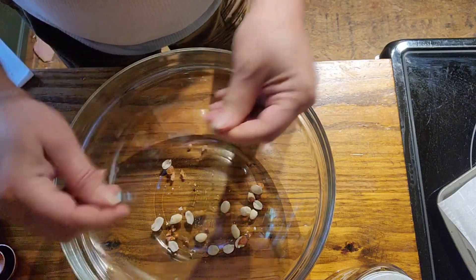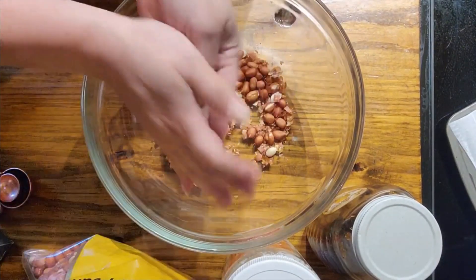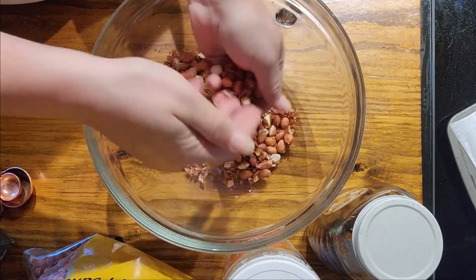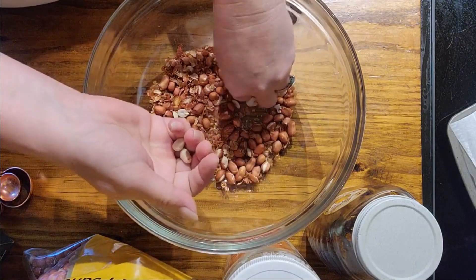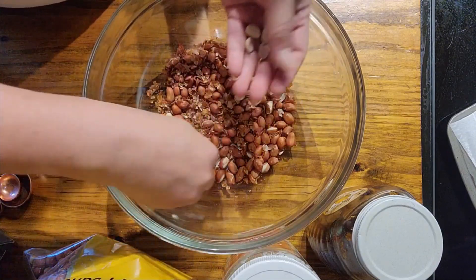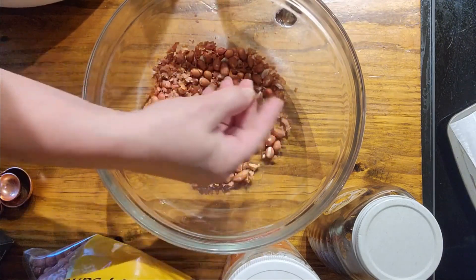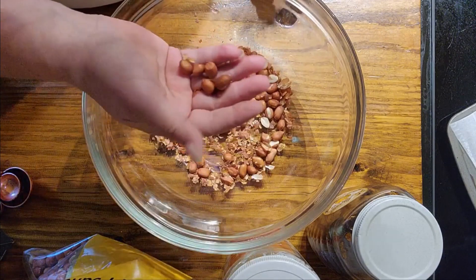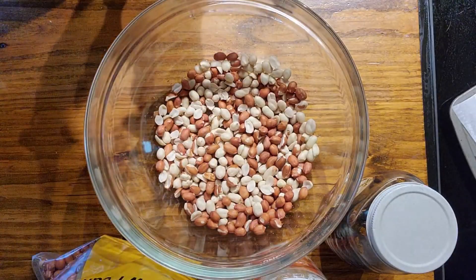One of the ways you can help get the skins off is by picking up some peanuts and rubbing them between your hands — agitate them and then pick out the ones the skin has fallen off of and repeat. This is something I prefer to do while watching TV so it seems less tedious. You can also buy peanuts without the red skin on them, so keep that in mind if you don't want to go through the process of removing all of the little skin parts.